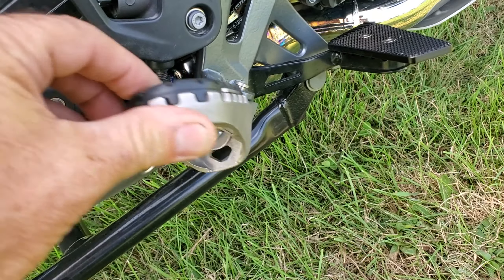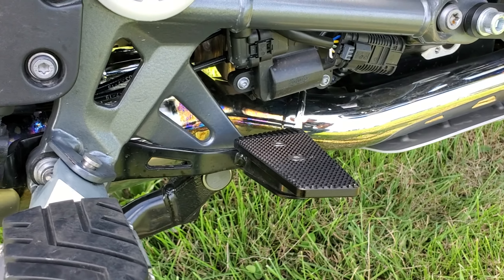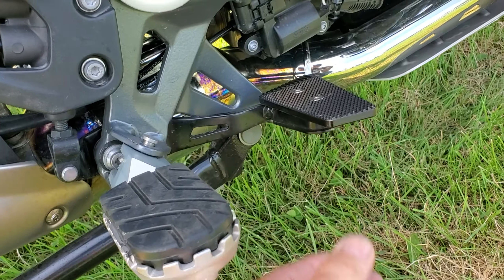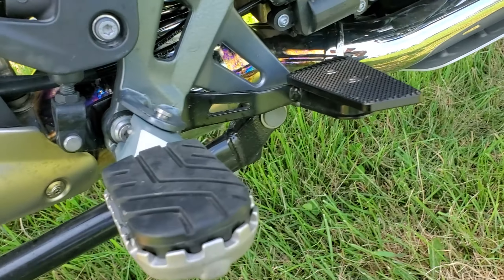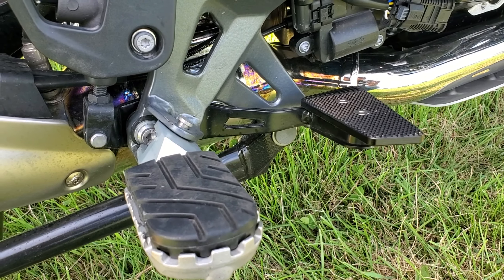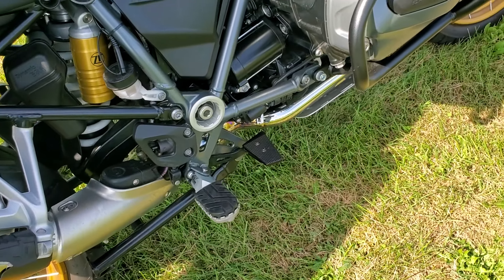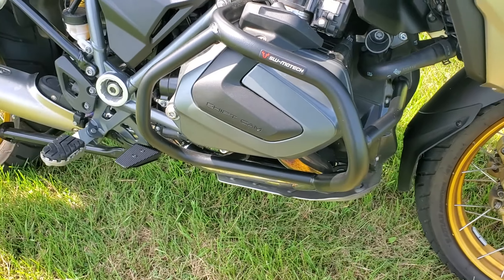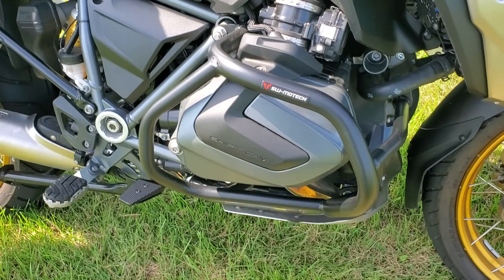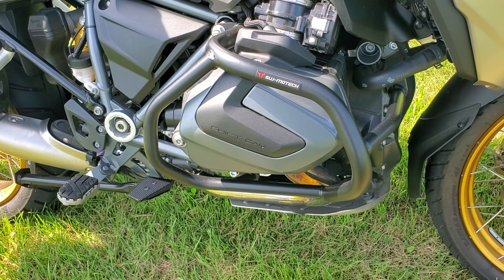The SW Motech pegs bolt right on. I also have a small brake pedal extension from Amazon — made in China, but it lets me hit the rear brake easily at slow speed. You've also seen the SW Motech crash bars. Some people say I should get the ones up top too, but I don't really go off-road with this thing — this gravel track is about as rough as it gets.